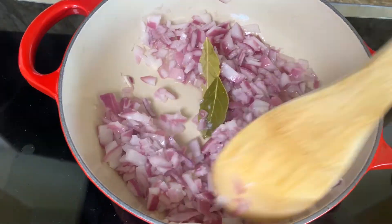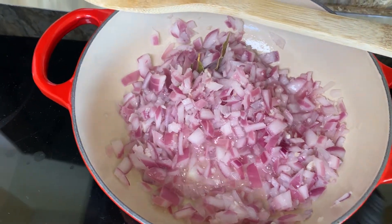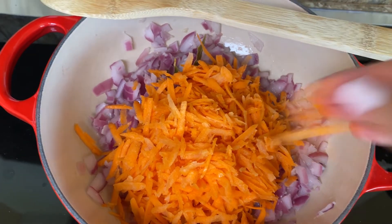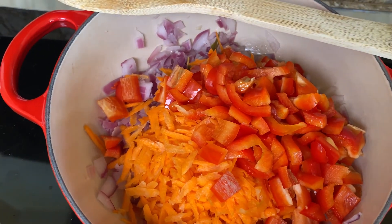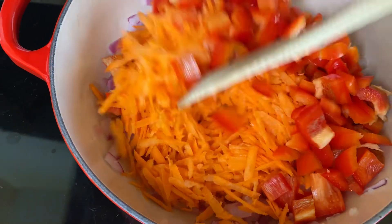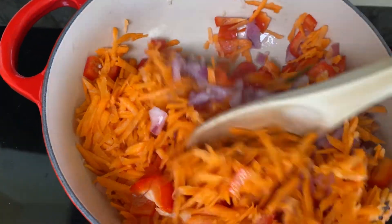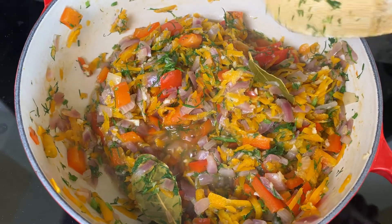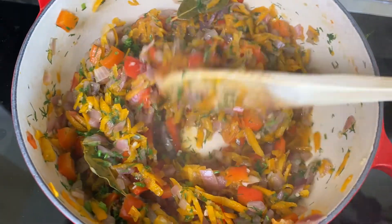Now that the onion is getting softer, I'm gonna add the carrots. And the red peppers, and probably I'm gonna add another half a cup of water to make sure that the vegetables get soft. They look so good and they smell really good. After 10 minutes I added the dill and the salt and this is the final result.